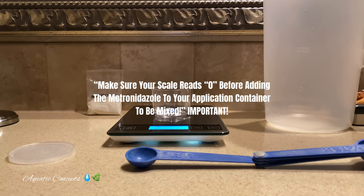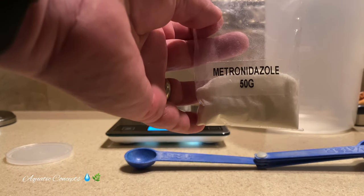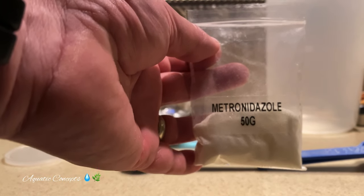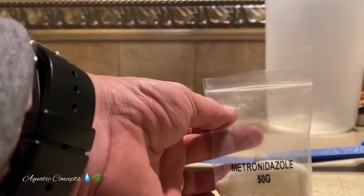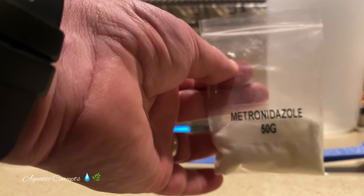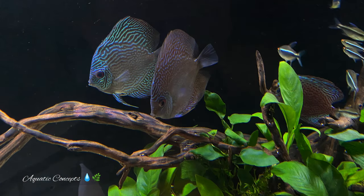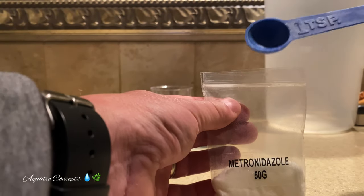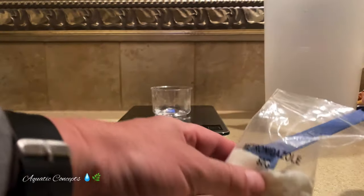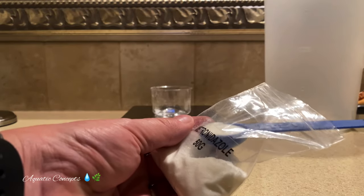The next step is to take your metronidazole. If you want to reference a 75-gallon tank, it's important to understand that by the time you get your hardscape in there and everything else, it's probably not 75 gallons — you're probably around 68 gallons or somewhere in there. That's at least how my tank would be estimated based on the way I have it scaped. We know that three grams is one level teaspoon, and we want to be careful not to do more than that, but I need 3.2 grams.